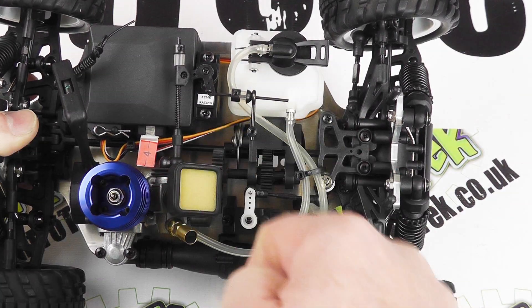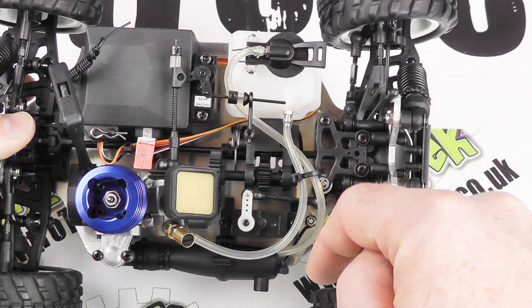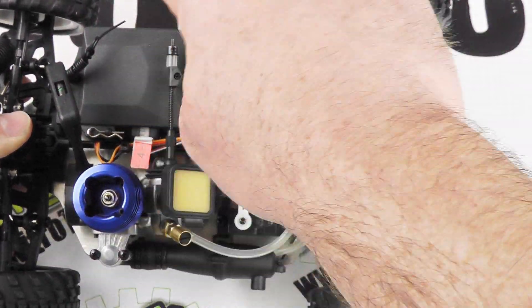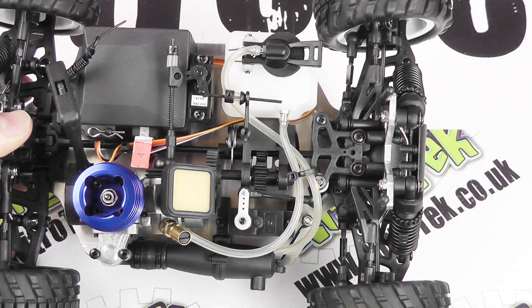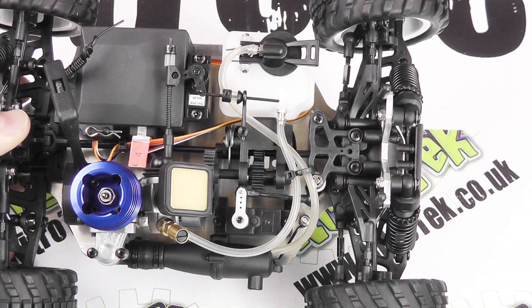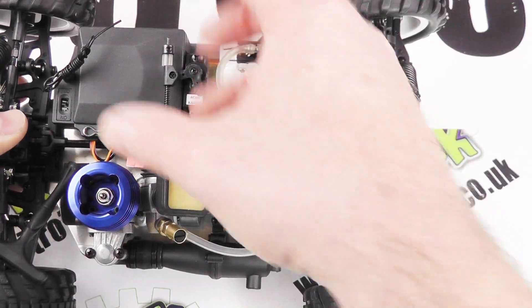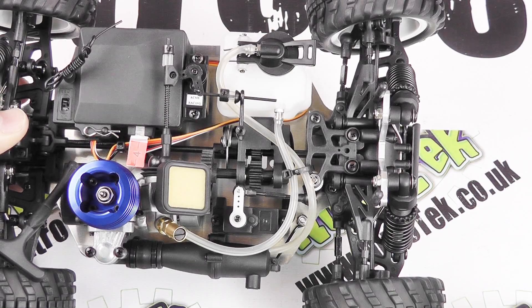Then behind the fuel tank we've got the throttle and brake servo stood up here, and then we've got the receiver box. Inside this casing is the receiver itself, and also this is where we have our batteries. Right on the back of there we've got the nice on/off switch so we don't have to undo that every time we want to use it.